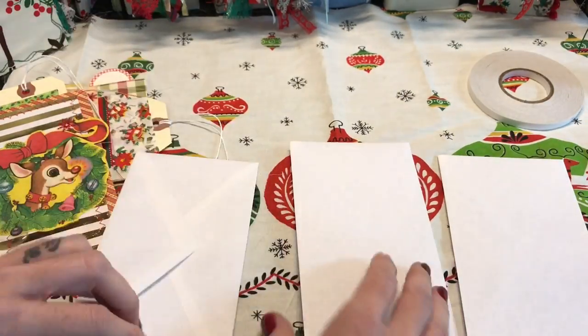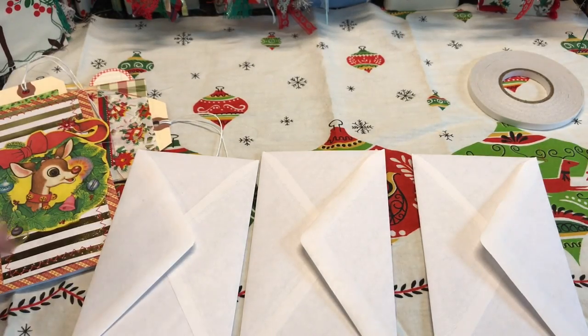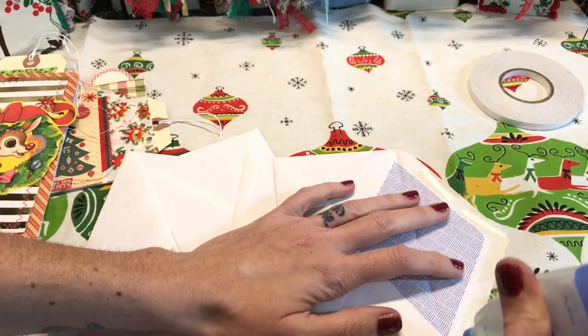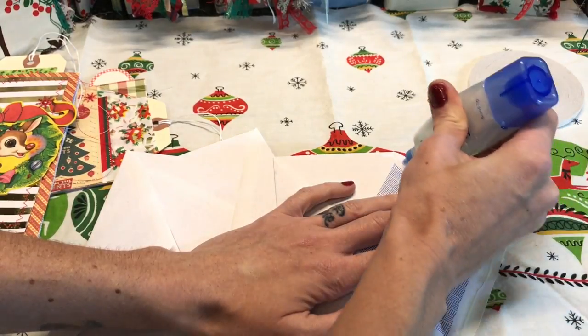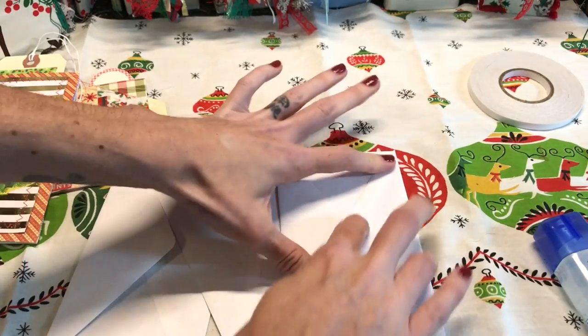Okay, so you take your three envelopes and you want to start by adhering the little flaps down. I'm just going to use glue because I feel like the sticky part here doesn't really stick too well, and you do want to make sure that these are down good.